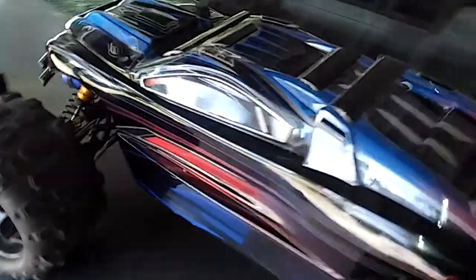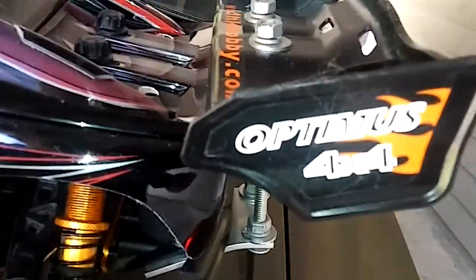It's July 5th. This is a DHK Maximus with a few modifications. That's a zombie wing — it says Optimus on there, but I'm going to use the same wing. It's got an E-Revo body on it. It's pretty nice.